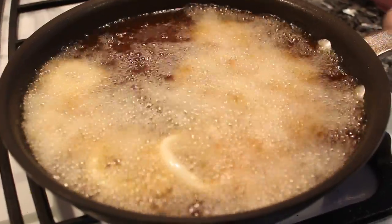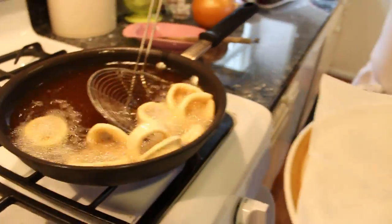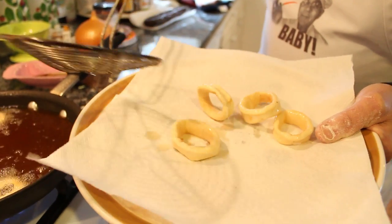This is about three minutes and it will be ready. Now the calamari is ready, so we take it out and put it right over here.